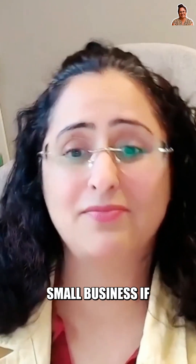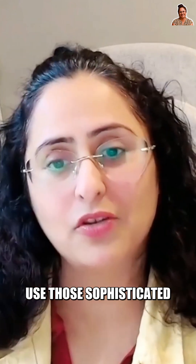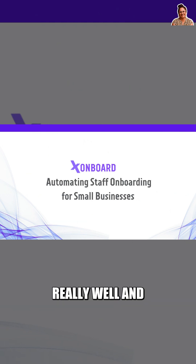As a small business, if you have less than five employees, you really don't want to use those sophisticated systems. Recently, I came across a system called Onboard, which connects with Xero really well, and you do have free options.